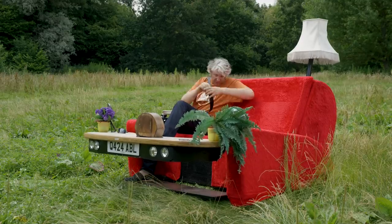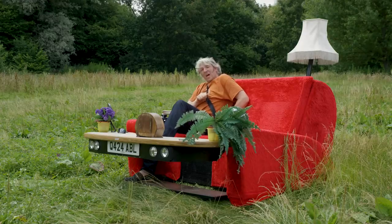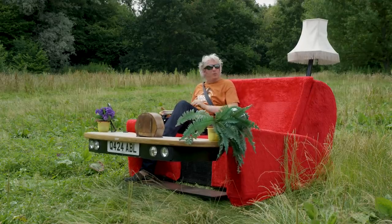Being street legal, you do have seatbelts — very important — but perhaps even more important than that, of course, is going to be some eye protection. That way I can go incognito and I won't go blind from all the insects.